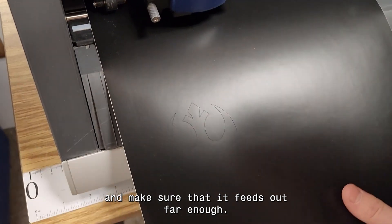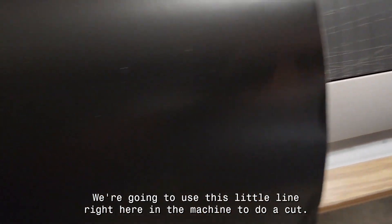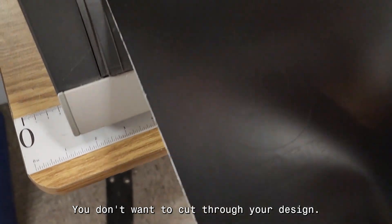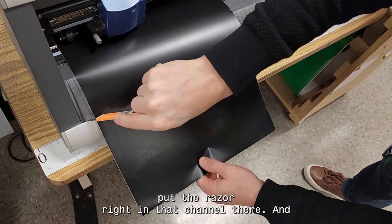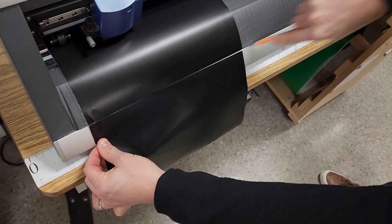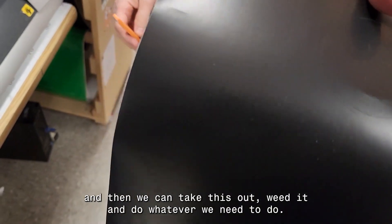Once it's done, you need to cut it out. Use the little down arrow to feed the vinyl out and make sure it feeds out far enough. Use this little line on the machine to do a cut — extend the vinyl down until the cut line itself is past that line, because you don't want to cut through your design. Hold it just a little tight, put the razor right in that channel, and then you can take it out, weed it, and do whatever you need to do.